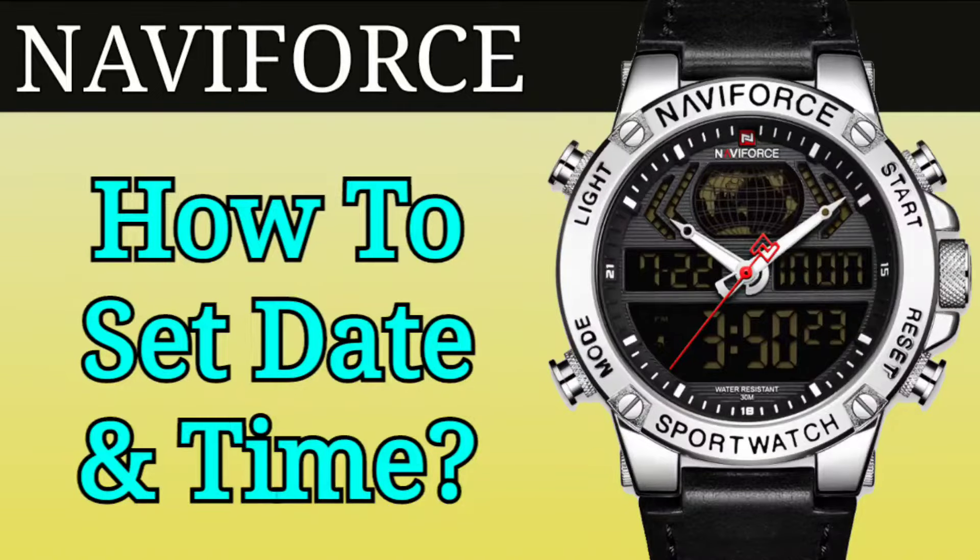Hello, in this video I will show you how to set the date and time on a NaviForce digital watch.